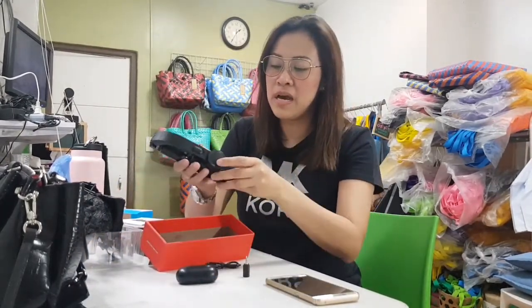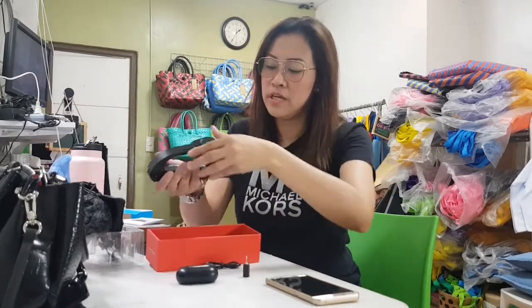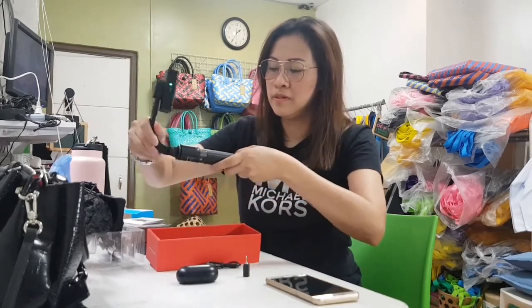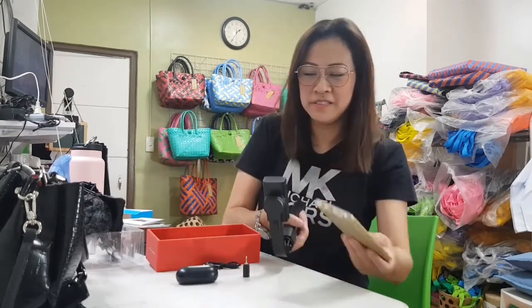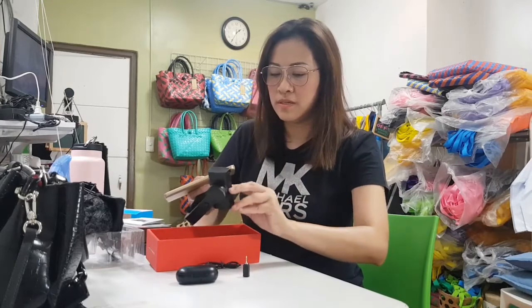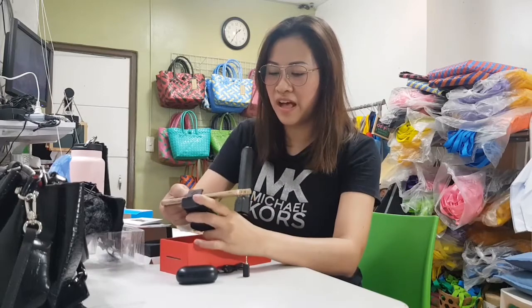You have to charge it first for it to be stable. Let's try to put this together. Let's see... We're ready to vlog! We have gadgets.